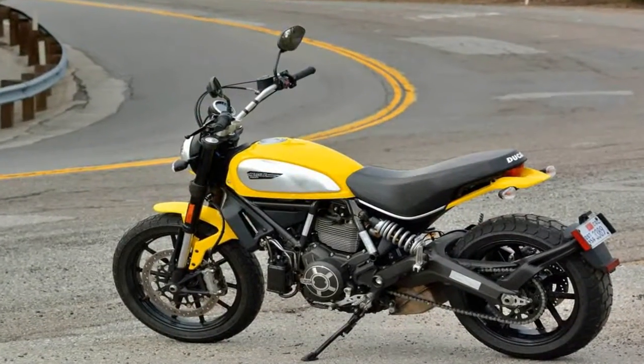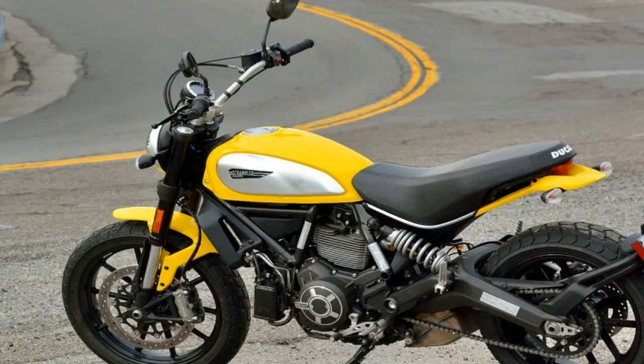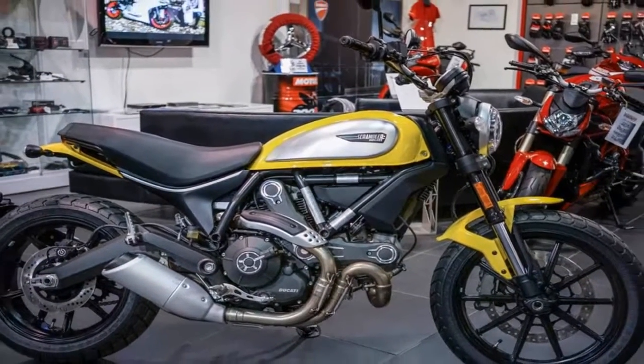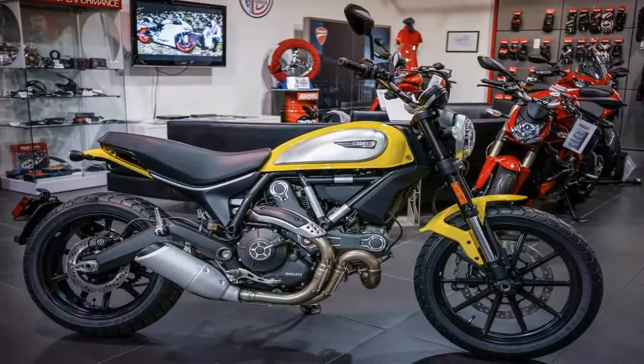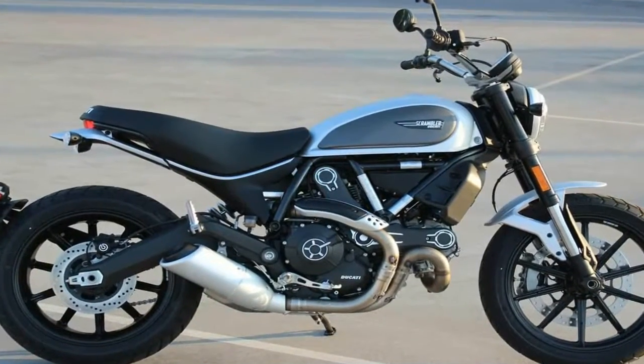Blackout treatment ties into the custom bike culture, starting at the ground level with the cast rims, and that achromatic finish continues on to the tough-looking inverted front forks, triple-tree, handlebar, and mirrors before flowing back to dark in the frame, power plant, and swing arm.